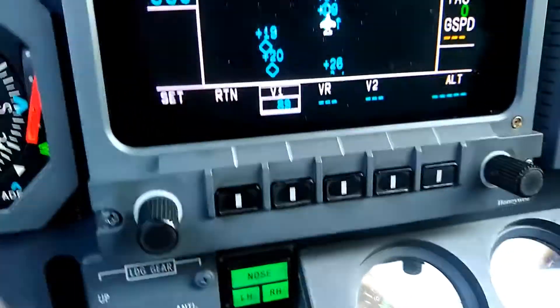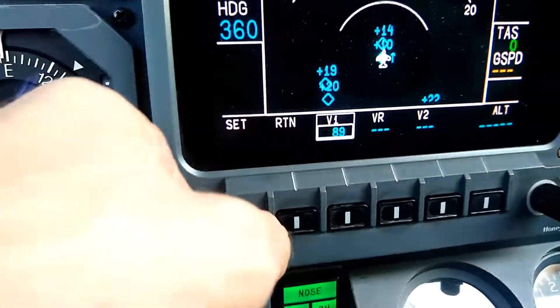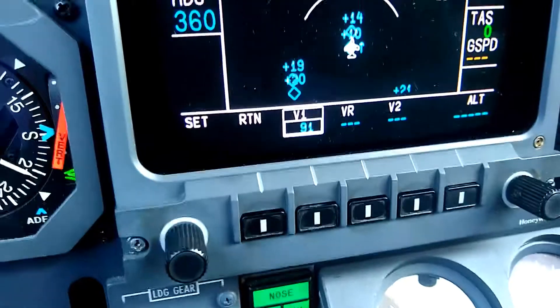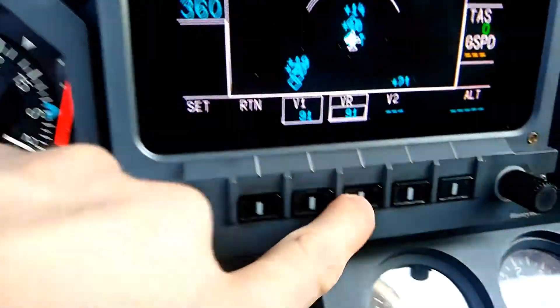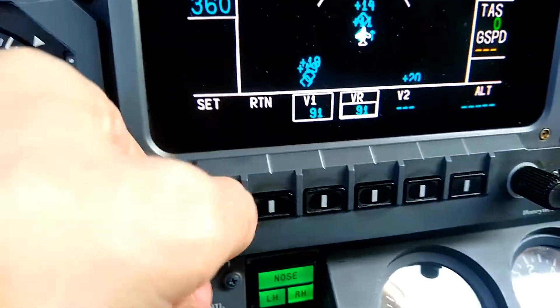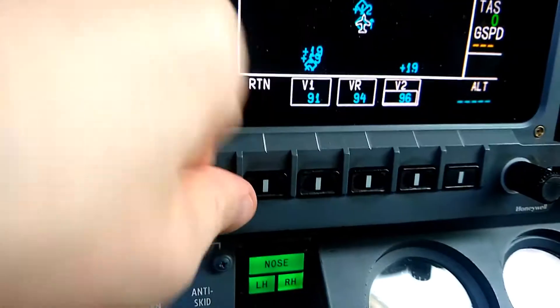I can start by setting a V1 — we'll call it 90, just to show you how this works. We use this knob on the left side to set the speed. We can pick another number for VR, and of course we can set another number for V2.